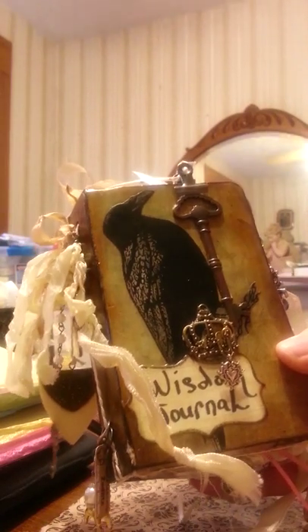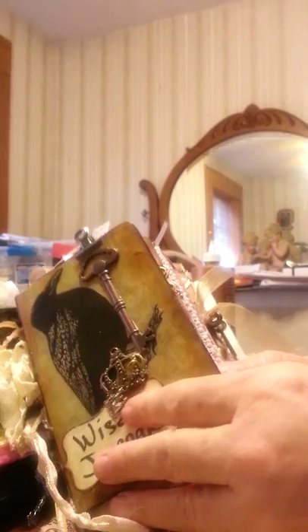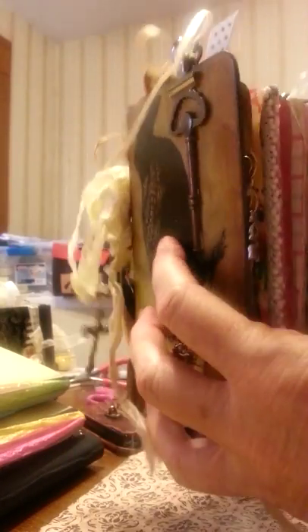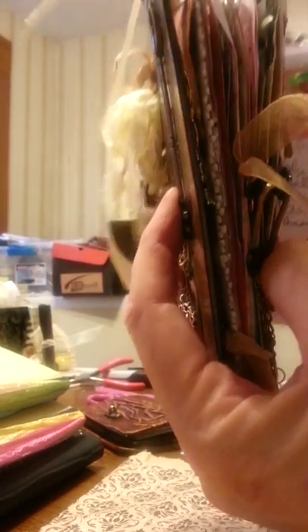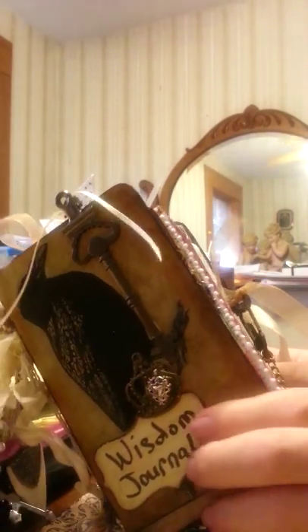This is a six by four journal made with two signatures. It began with five signatures, but the way I journal gets thick real fast, so I took the others out and just used them on another journal.